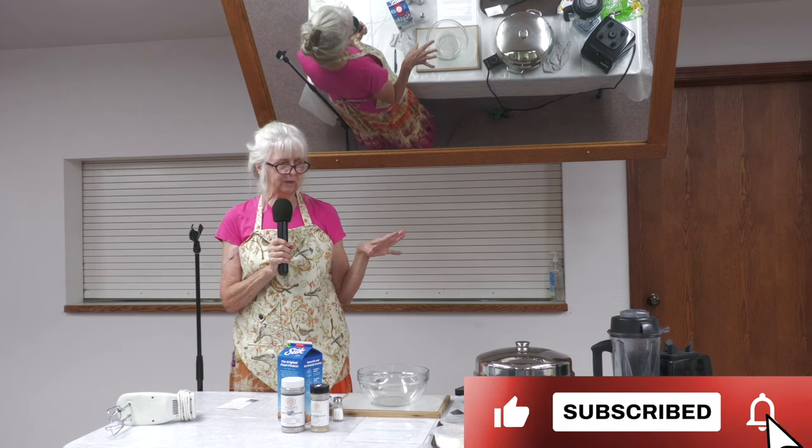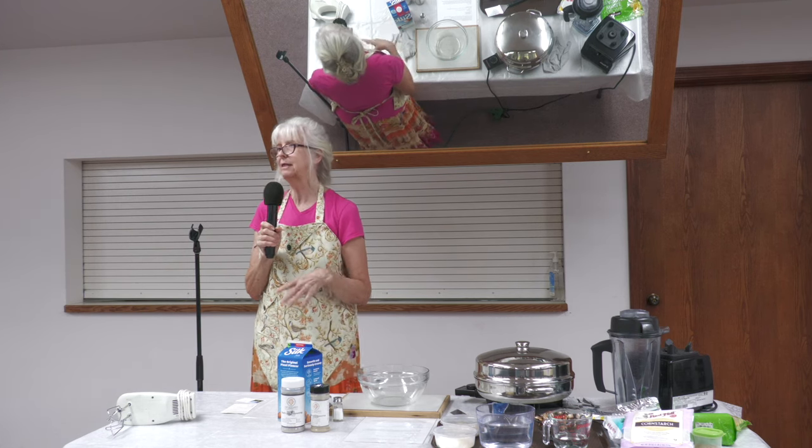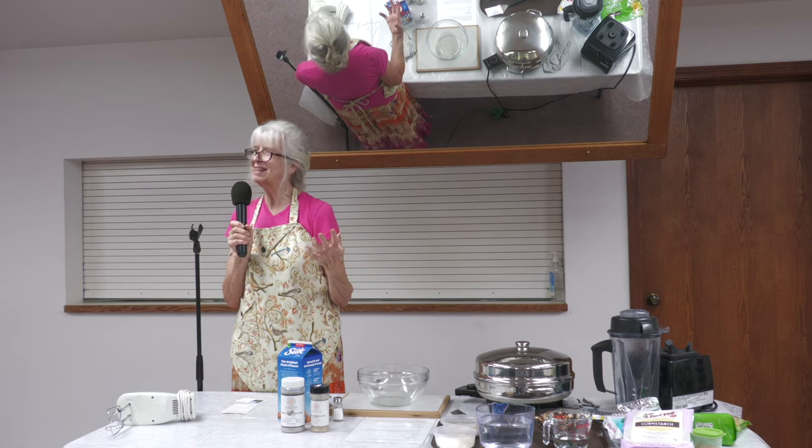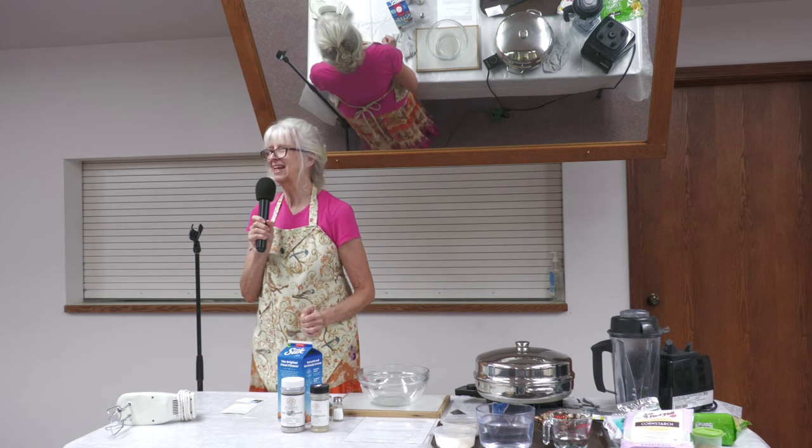Today we're going to demo gravy and potatoes, mashed potatoes, and a pie crust. These are all healthy versions of what we normally eat. They're not going to be exactly the same as what you're used to, but try them and see what you think. See if you like it.